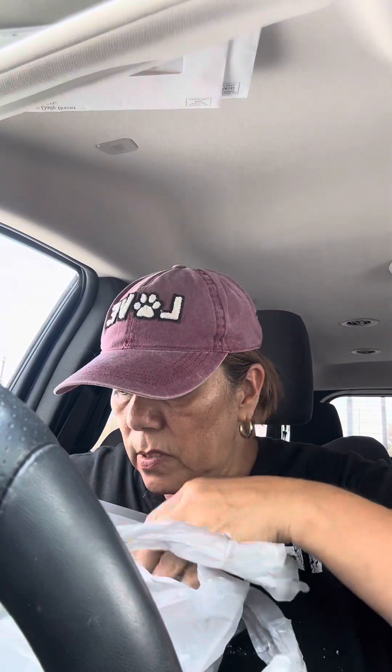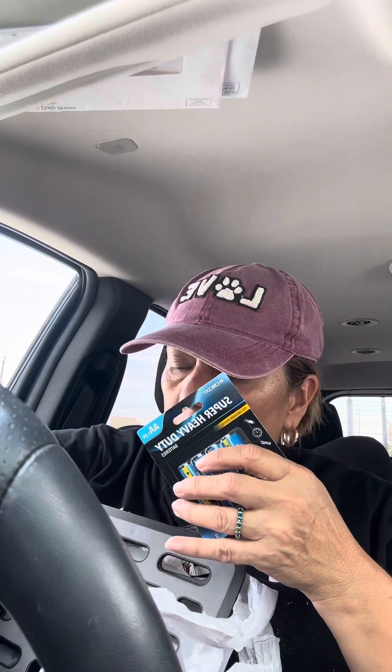I also got some batteries. I'm going to need them to put my mom's little fake camera back up at her house. I know she doesn't have any more because I took them when she moved, so I picked up a pack.